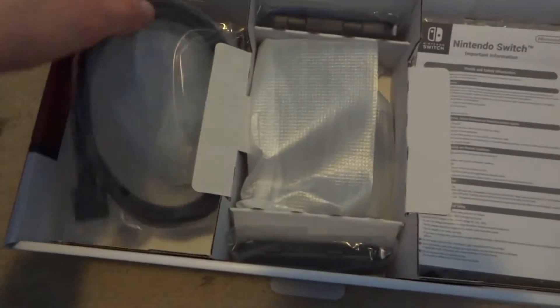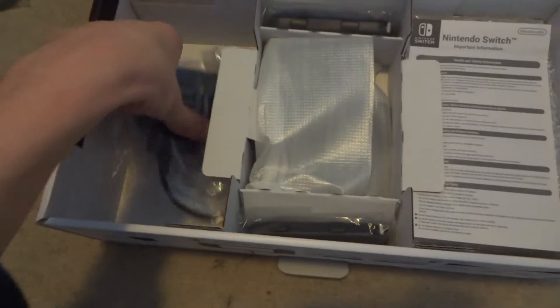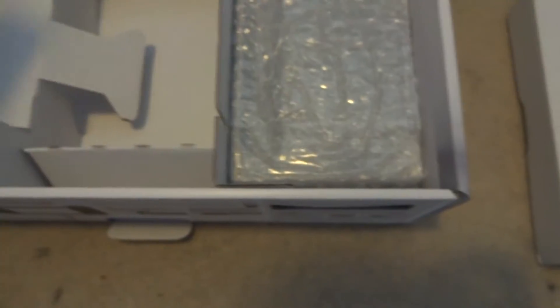So we have an HDMI cable, obviously to connect the dock up to the TV. AC adapter — a must. Still can't believe with the new 3DS you have to buy the adapter separately. These are the straps for the joy-con if you're using them alone. And this looks like the joy-con controller holder thingy — not sure exactly what it's called.